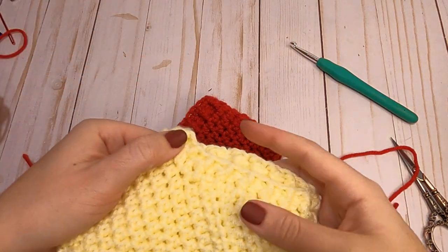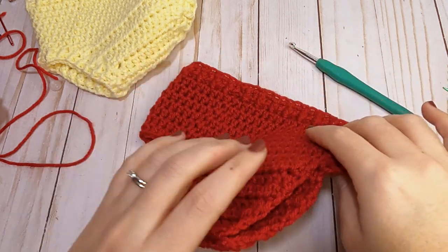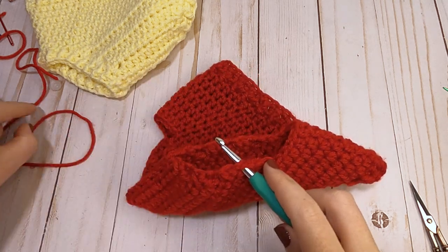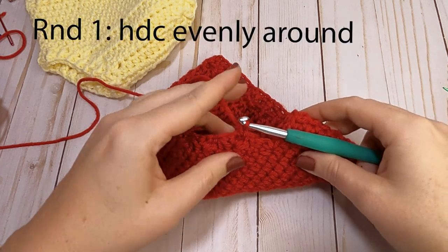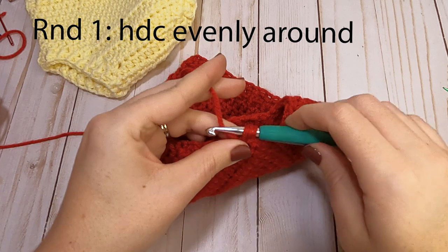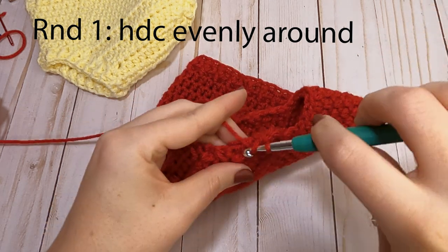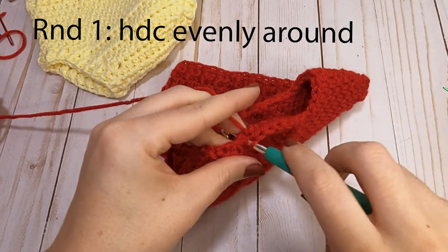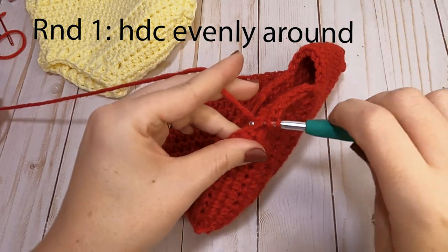The main part of our diaper cover is finished. Now we're going to do the leg openings. Grab your hook — it doesn't matter where you start your first stitch. Pull your yarn through and chain one. For the leg openings we'll do two rounds. The first round, just half double crochet around. For this size diaper cover you should have approximately 24 half double crochets when you get back around.